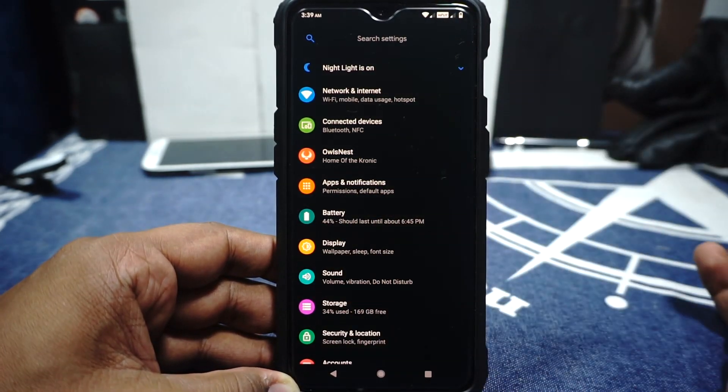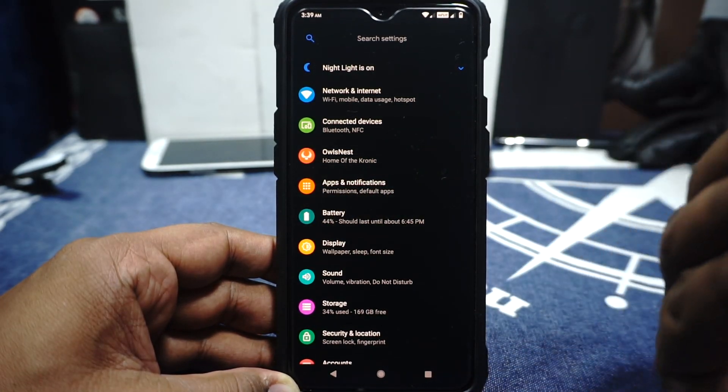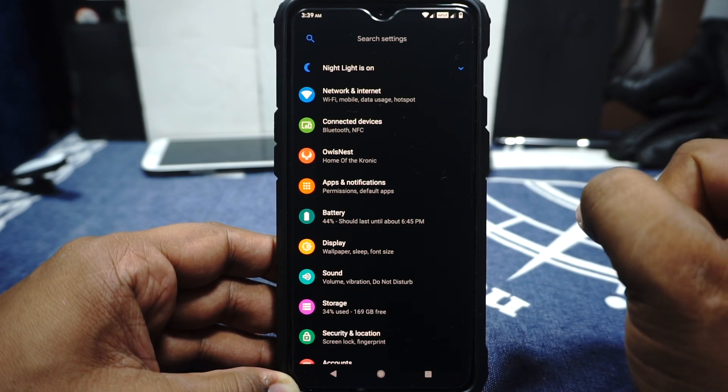Before everything else — everything is working. VoLTE is working, Wi-Fi is working. I don't have any issues with any of that. As a phone, it is a very, very good daily driver. There are a few things which I would have appreciated more, and I'll talk about them in the experience section.